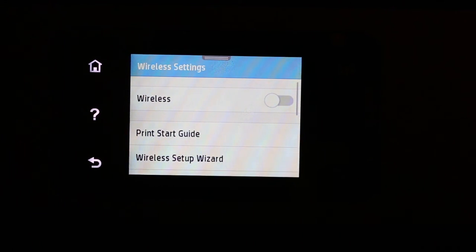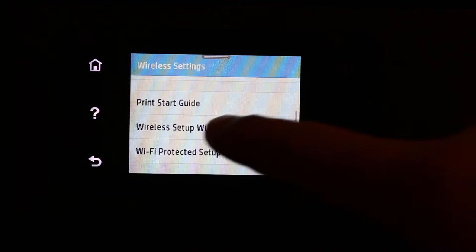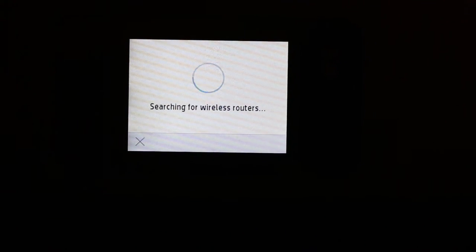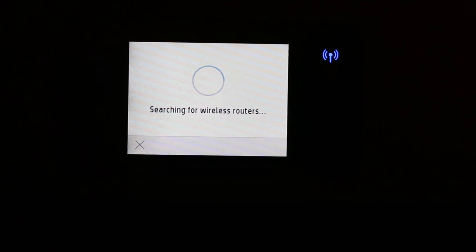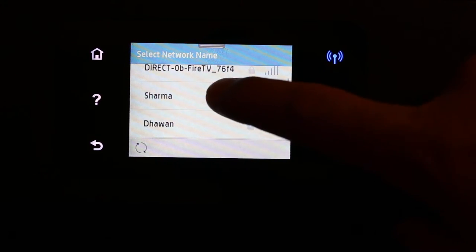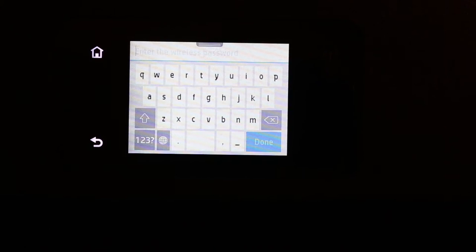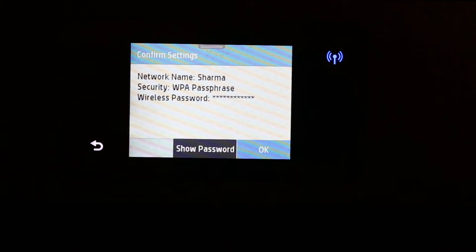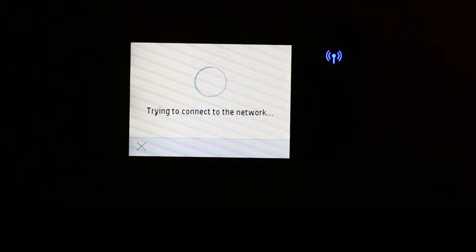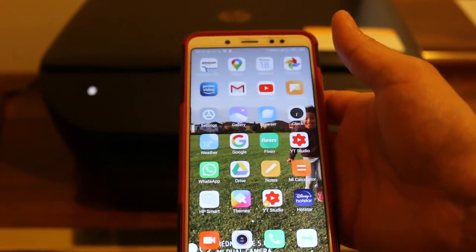Click on Wireless Setup Wizard. It will search for available wireless routers and you will see a list of available Wi-Fi networks. Click the one you want, enter the password, click Done, and press OK.